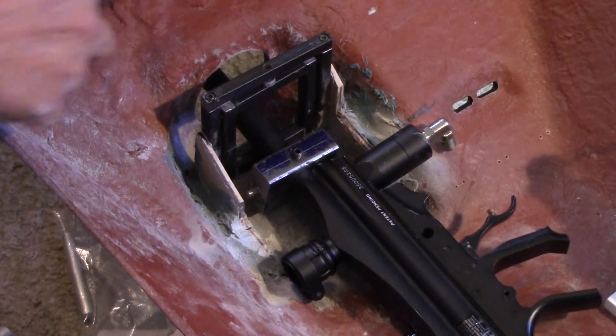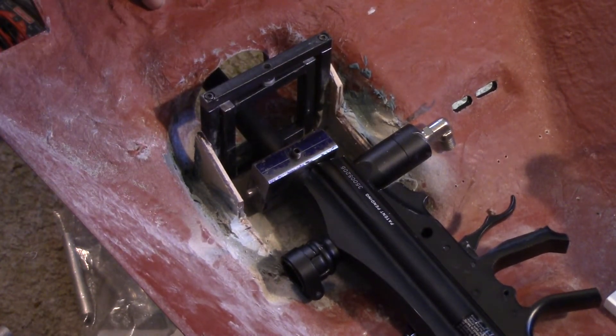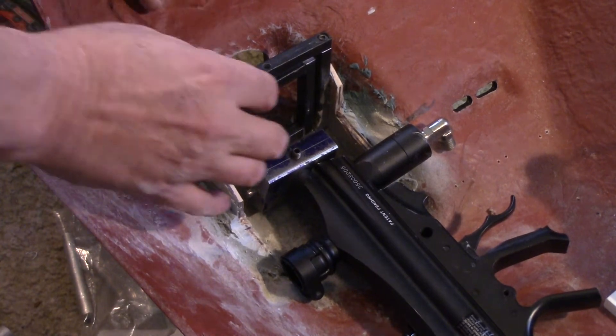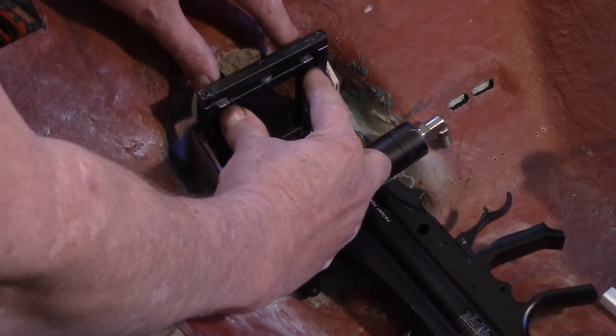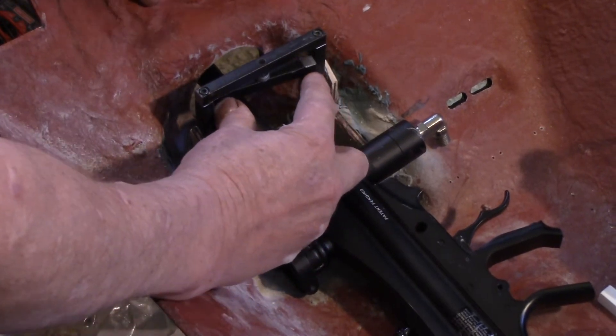I'd mount the servo right here — there's so much room in the Hesser, it would be a very good place. It would hang down in front of the motor; I've got about four inches of clearance in front of the motor right there. Then it would work by cable attached to two points on the frame to give traverse.